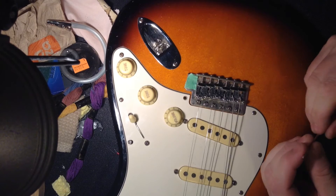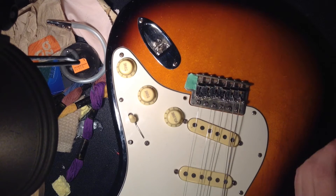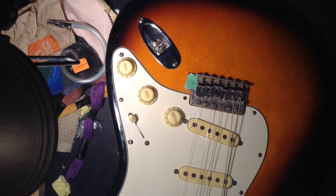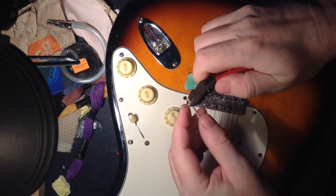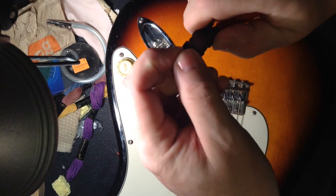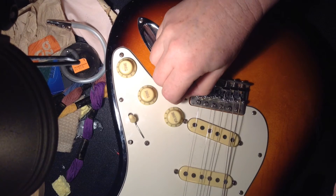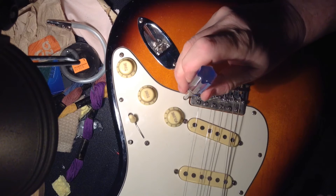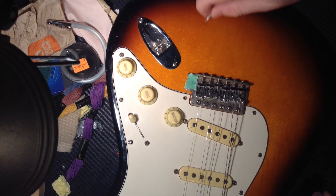The easiest way to fix that is just get some of these little round toothpicks and nip off about a quarter of an inch — that's all you need. Shoot the other piece across the room, then just drop it in and poke it down. Take your screw...